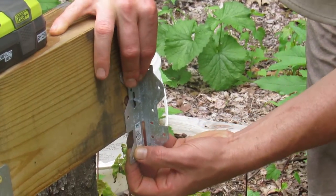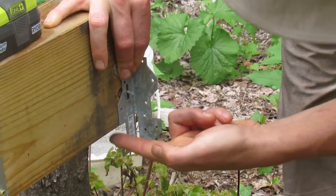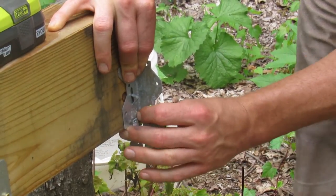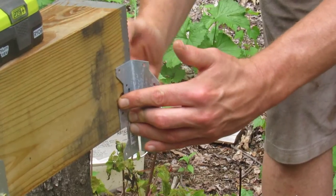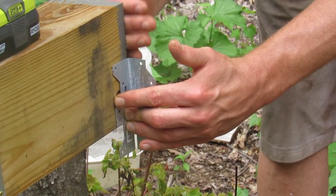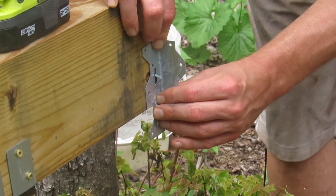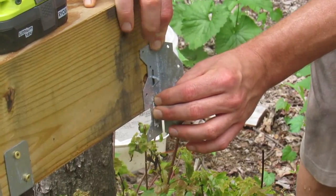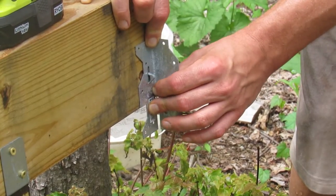Do the same idea — find that little folding notch, bring it to the bottom of the beam, flush. Make this flush with the outside of your 4x6 beam. Have your assistant hold it in place and anchor two screws in.